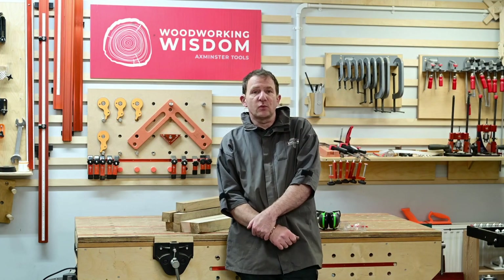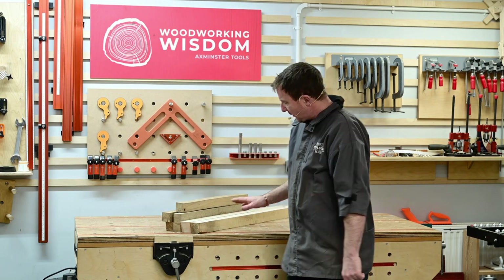Hello, welcome to another Woodworking Wisdom. Today, back in the prep room, we're going to make a chessboard — something I've never done, so a bit of a learning curve for me. Carwin's going to turn some pieces so we'll get that completed chess set.